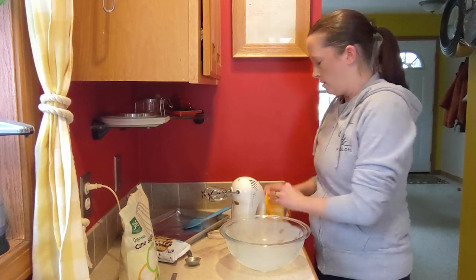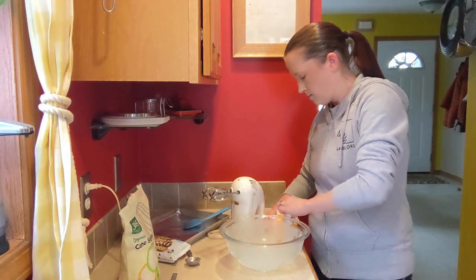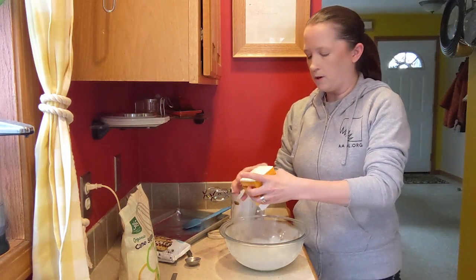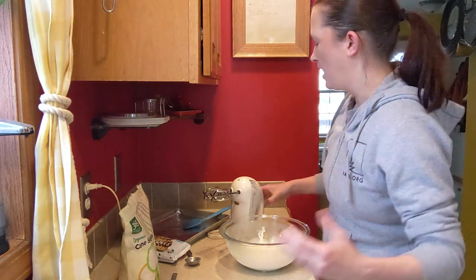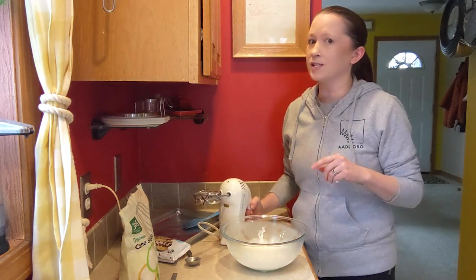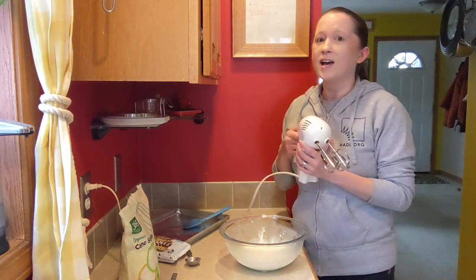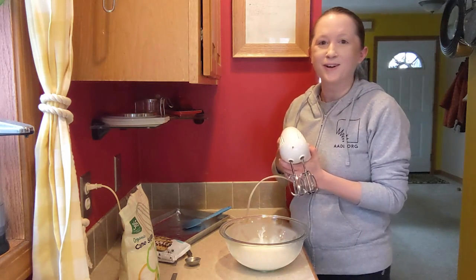I'm going to pour this into my chilled bowl. All right, nice whipping cream in there — just shake it a little bit to make sure I get everything out. Now I'm going to whip it up with my hand mixer. You can do this with a whisk but it takes a really, really long time — I've tried before and never actually accomplished it because I don't have that kind of patience. It takes about three minutes with the hand mixer.